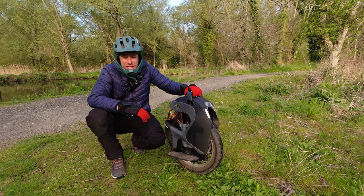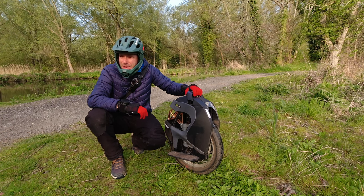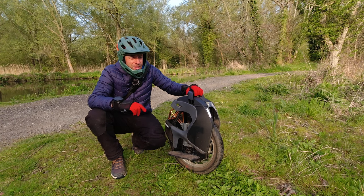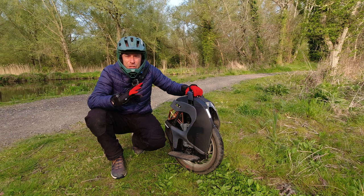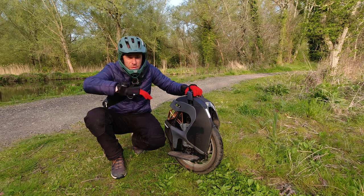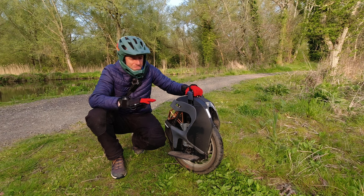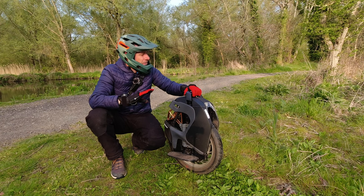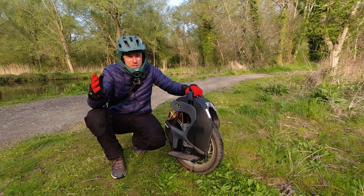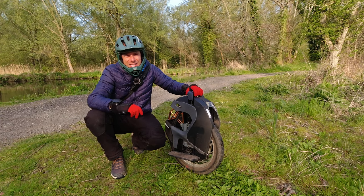This morning I'm out on the S18 again. Yesterday I did some maintenance — just normal checks — and found some interesting things I want to talk about today. But first, let's get a bit of riding in. I want to see how far I can get and when I get my first tilt back. It's a fairly calm day, about eight degrees outside, so let's get going.